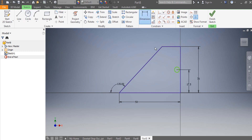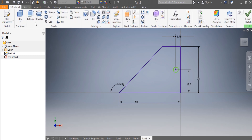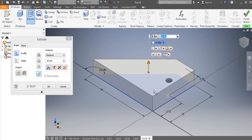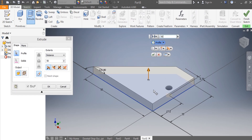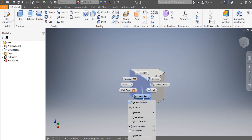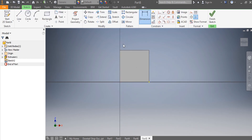From there to there, that needs to be 3.75 — great. Once I have that in place, I come here and say Extrude. I need to extrude it by 50 millimeters.